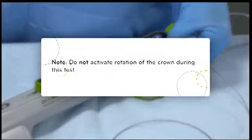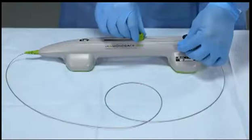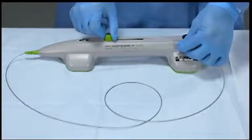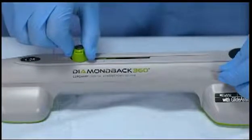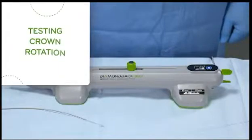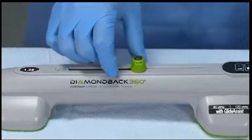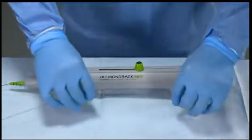Do not activate rotation of the crown during this test. Ensure that the crown advancer knob is in the unlocked position, allowing free axial travel. While visually monitoring the crown, slowly move the crown advancer knob in a back-and-forth motion. After testing the crown advancement, test the crown rotation. Move the crown advancer knob fully proximal, away from the nose of the handle, and release the guide wire brake before threading the guide wire through the shaft.